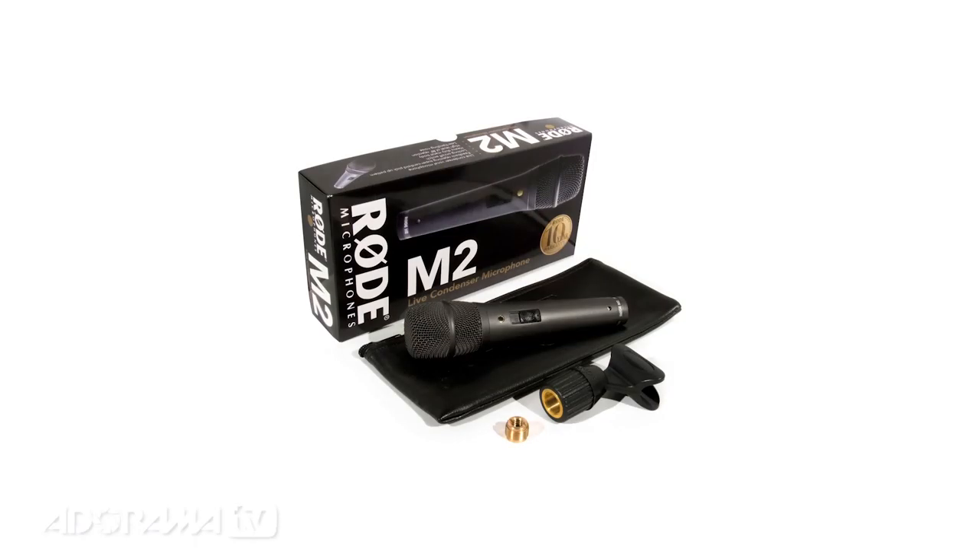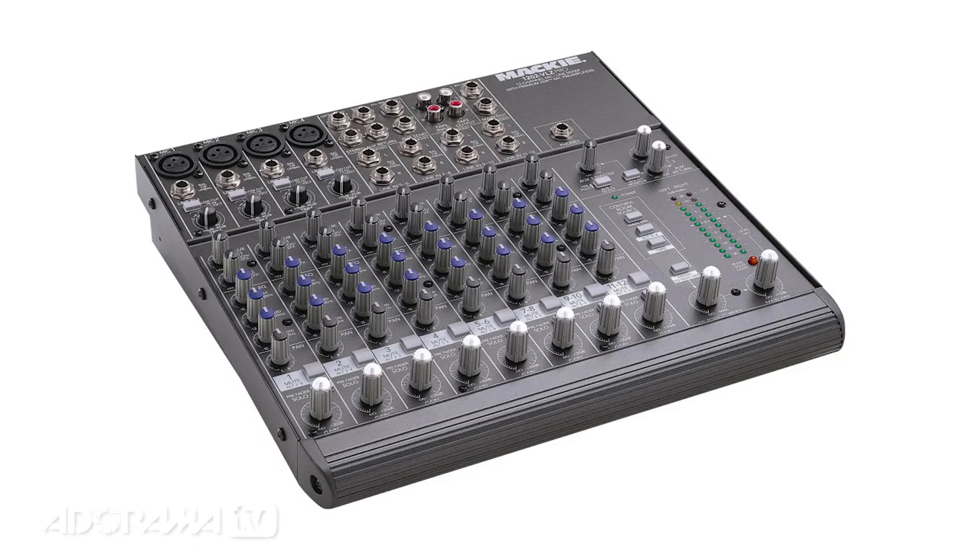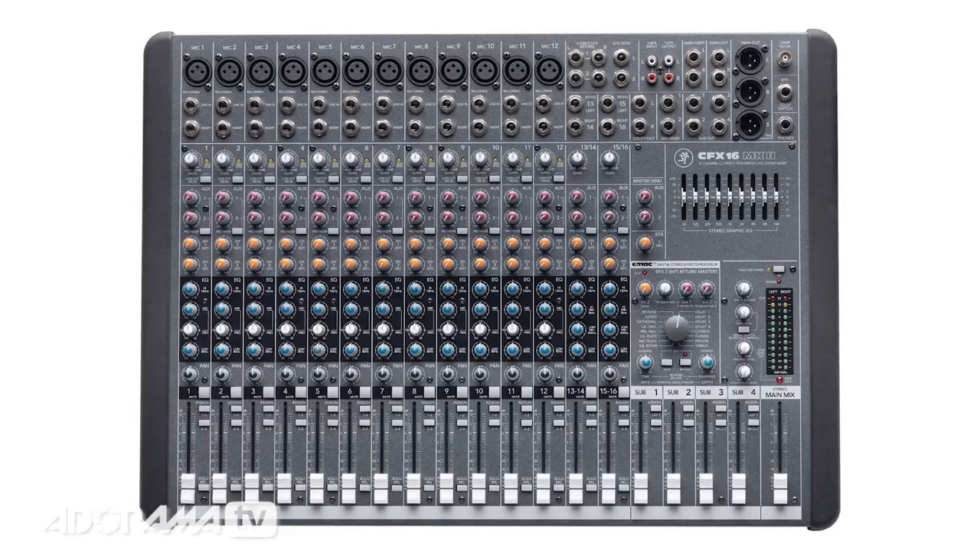So we're all set up. We've got our field recorder, we've got our wireless microphones, we've got the voice recorders, we've got the handheld microphone. I have my transmitter here, so I know somewhere there's a receiver, and that somewhere is at the mixer or soundboard.